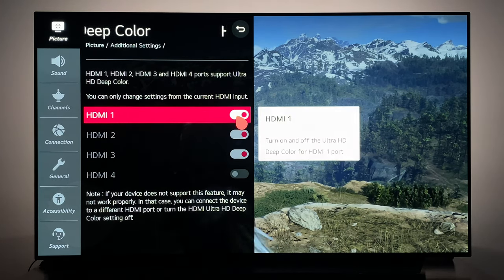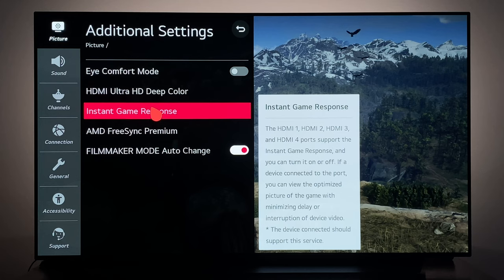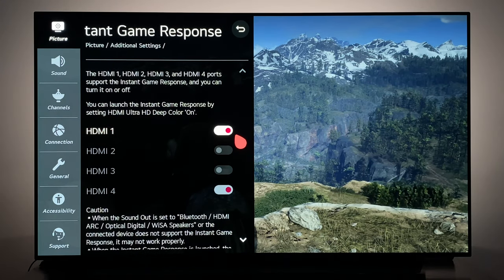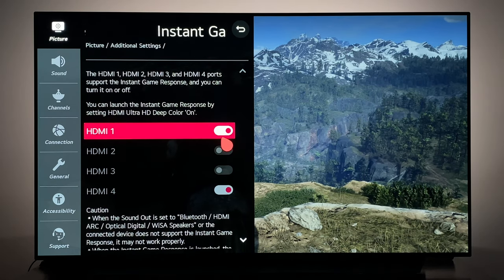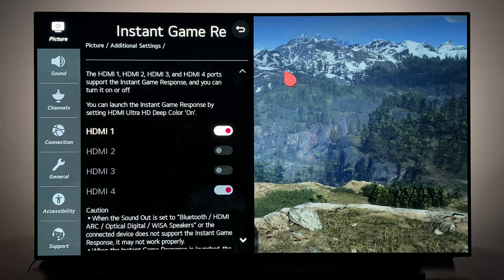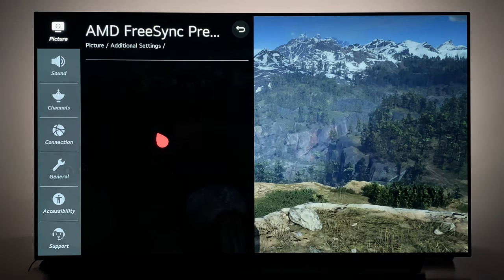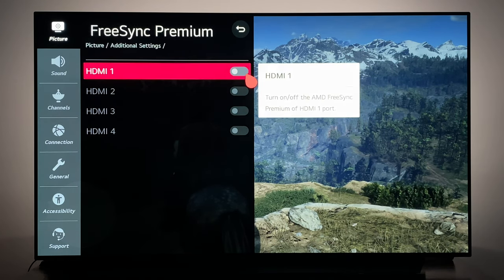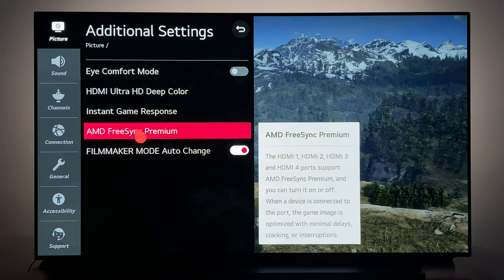Next, we want to go down to Instant Game Response and also make sure that that is enabled. What this is going to allow is the lowest possible input lag that this display has to offer, which I believe is 13 milliseconds at 4K 60. It's a shame that the PS4 Pro does not support FreeSync, because if it did I also would have this enabled, but for some reason PlayStation does not want to support FreeSync.